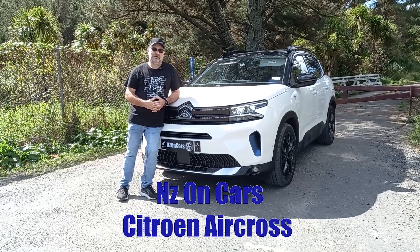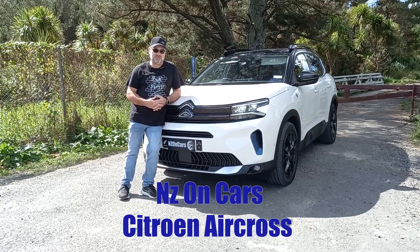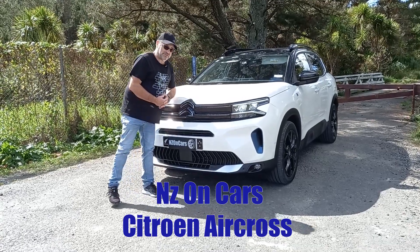Hello and welcome to another Nthedon Cars car review. This week we have the Citroën C5 Aircross plug-in hybrid. Let's take a look and see what she's like.